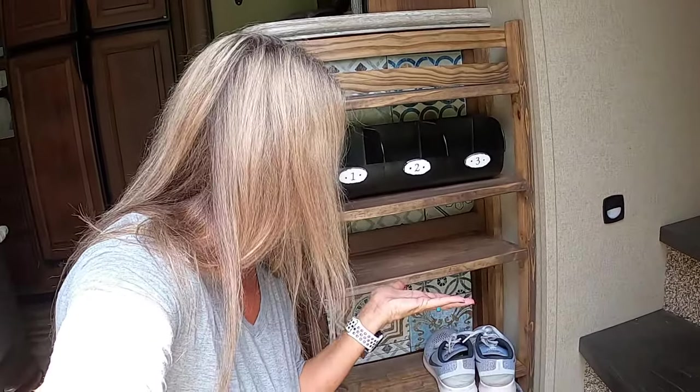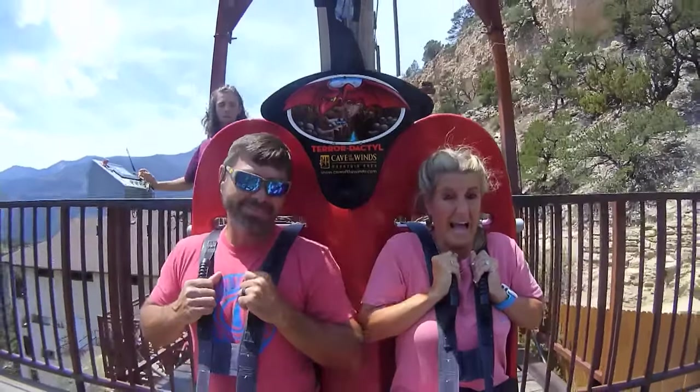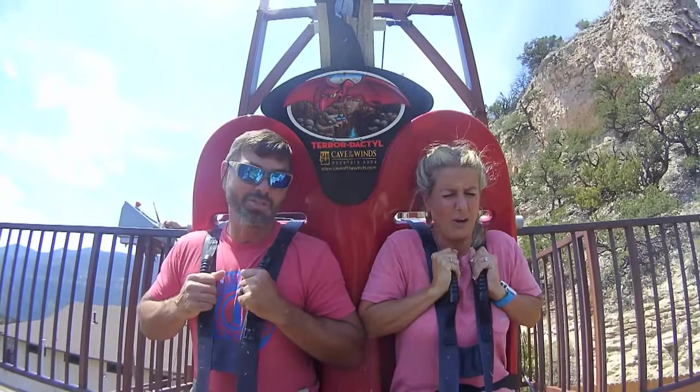If you want to see how I created this cute shoe rack for our 2018 337 Grand Design Reflection, keep watching. I'm Bill. I'm Kelly. And this is our adventures.